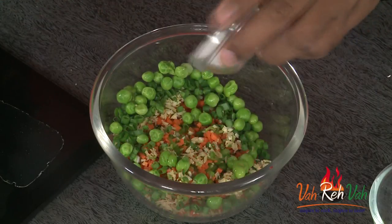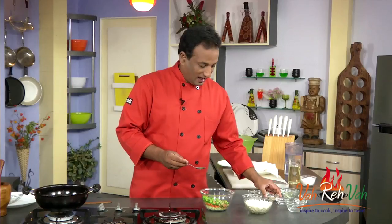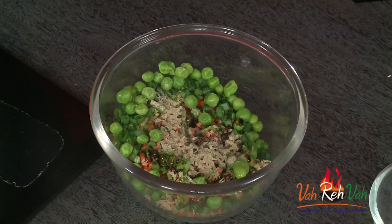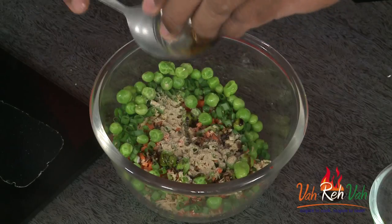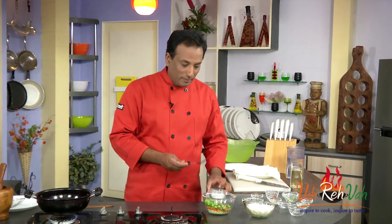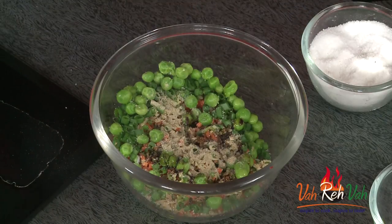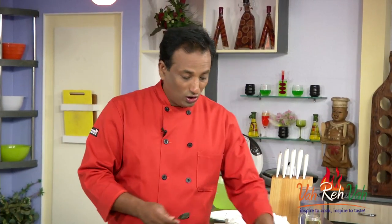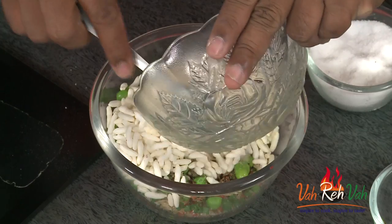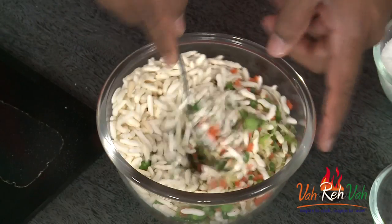To this we're going to add a little bit of MSG to give flavor, some pepper, and a little bit of soya sauce. This is basically whatever leftover vegetables you have — you can chop them and make this. Add a little bit of salt, not too much because soya sauce also has salt. Finally, we're going to add our puff rice and mix all of this to make the stuffing.